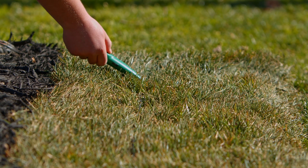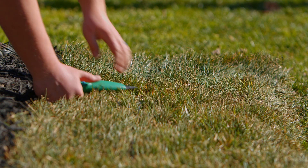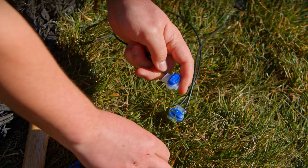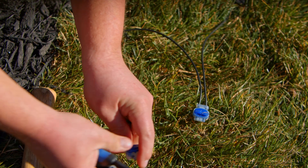When you reach a point along the guide loop where the signal stops, that means you found the break. Once the break has been located, cut the wire back two feet in each direction from the break. This is to ensure that all the damaged wire has been removed.